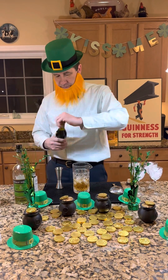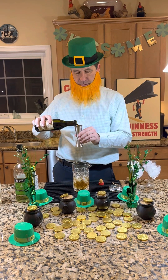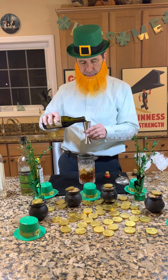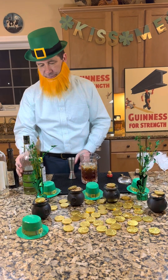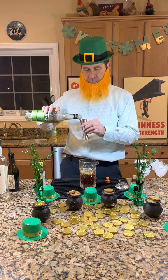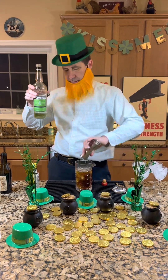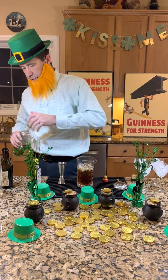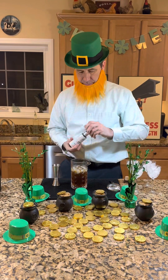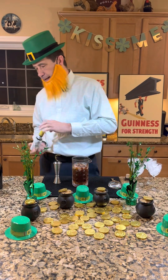Then we need an ounce per drink of your sweet vermouth — that's four ounces total. Half an ounce per drink of your green chartreuse — two ounces total. Running a bit low on the green chartreuse. And then two dashes per drink of your Angostura bitters — eight dashes total.